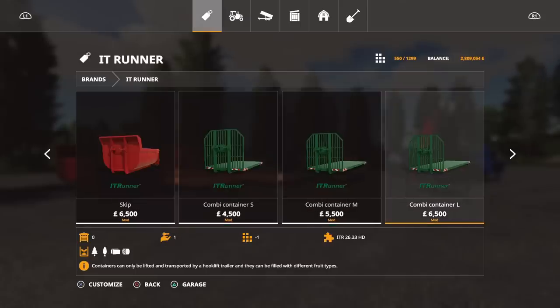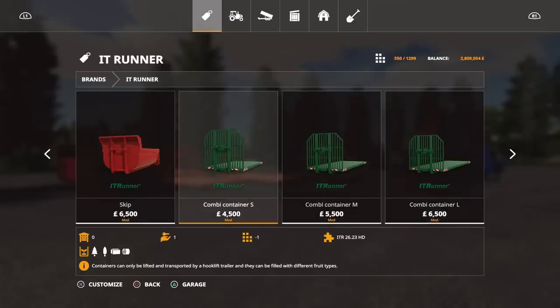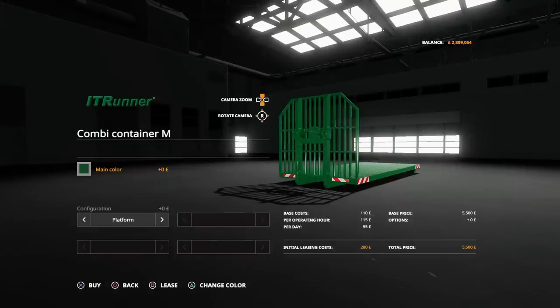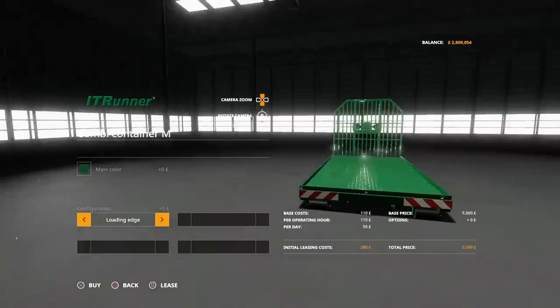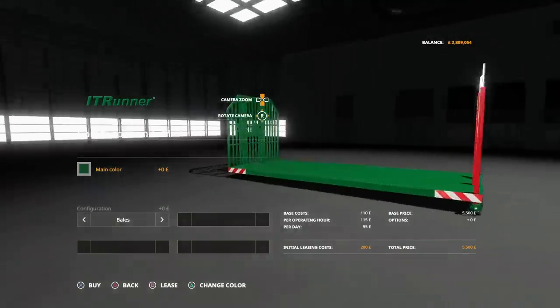When we move on to the combi container we've got small, medium, and large, and then within that we've got loads of options as well. Prices are 4,500 — 5,500 — 6,500, nothing too drastic. We can change the main colour. Within those sizes we can change the platform: it's got a loading edge with a little lip around the edge to stop stuff flying off, and they all have straps. We can have it for bales with tying things at the back.